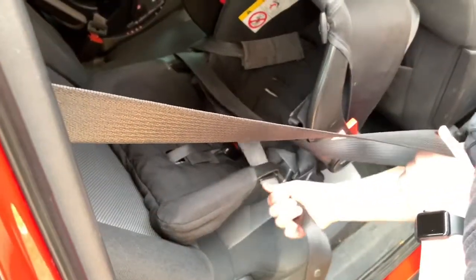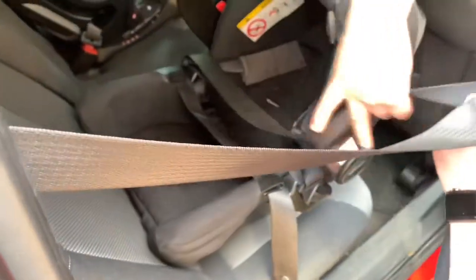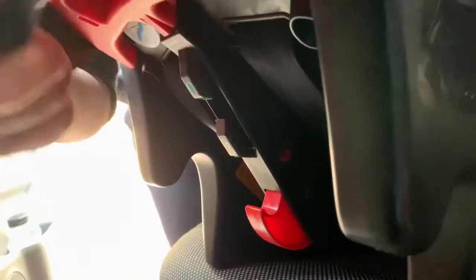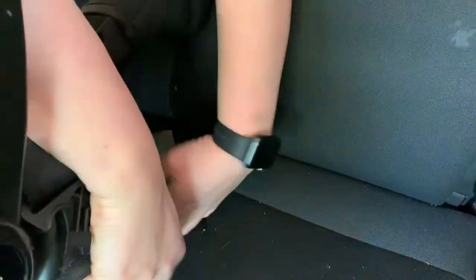The bottom bit — tuck there. Under and under, the big bit. Round the back. If I come on the other side you can see how it's configured. And once it's round the back, it goes into there — top and bottom, top and bottom. And then, and only then, put it in.